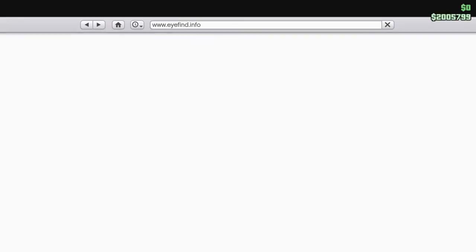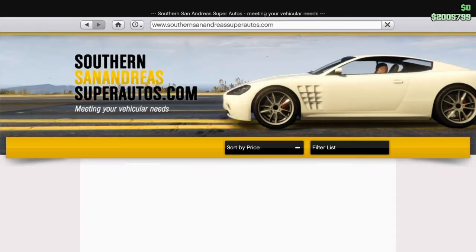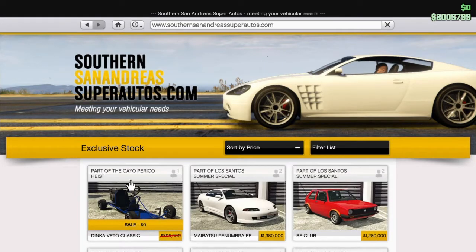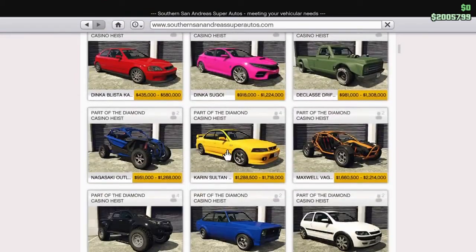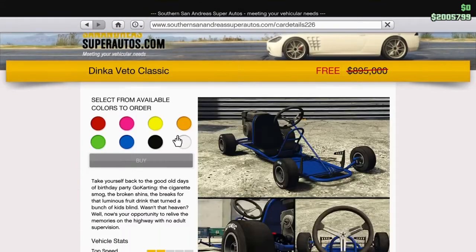I made a video yesterday on how to get it, and all you gotta do is just log on. I'm pretty sure it's just like the rest of this weekend. It's called the Dinka Vado Classic. And I think there's another one that's supposed to come out, or it might already be out. But we're just going to buy this and customize it and review it.